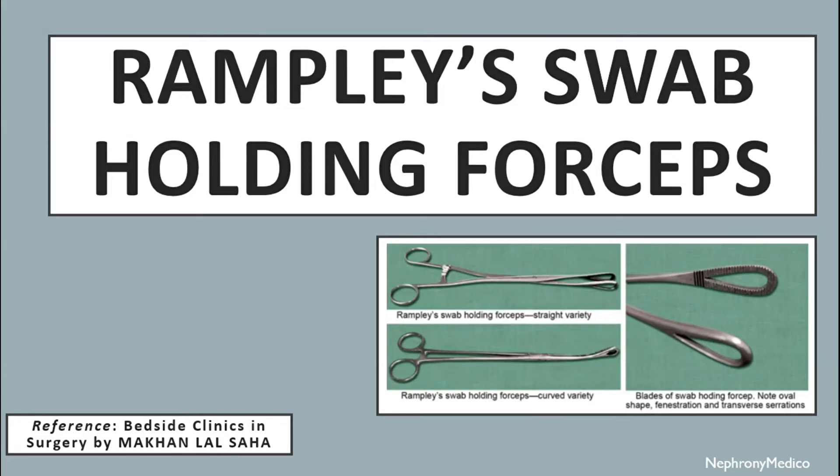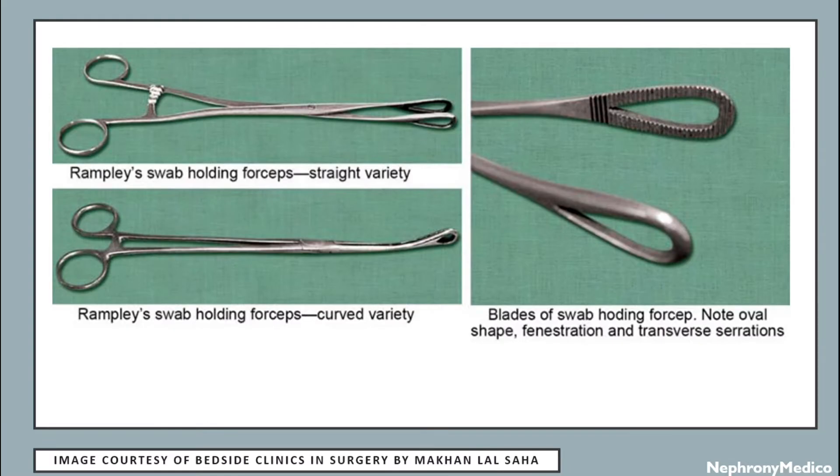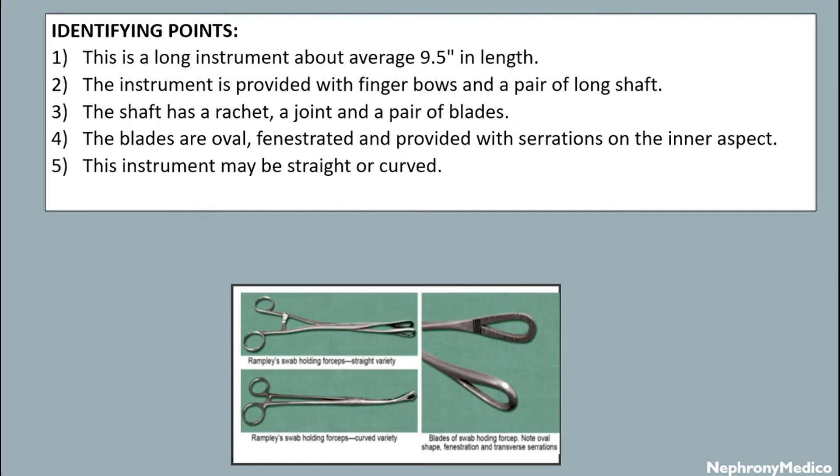Hello and welcome. Let's talk about Ramplage swab holding forceps. This is a picture showing different varieties - straight and curved variety of Ramplage swab holding forceps. Identifying points: this is a long instrument, about an average of 9.5 inches in length.